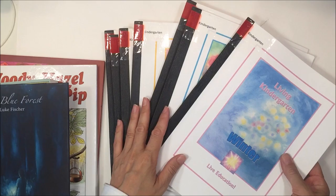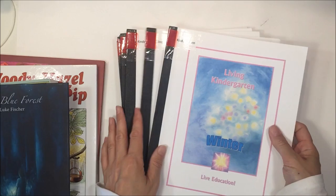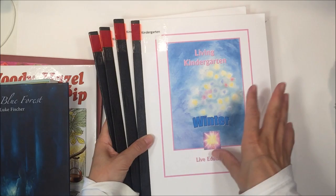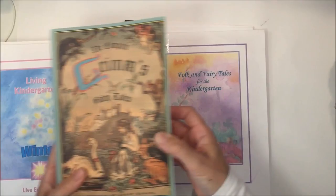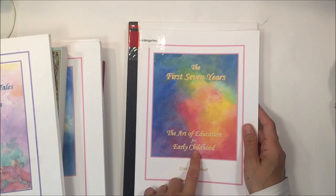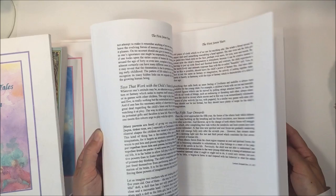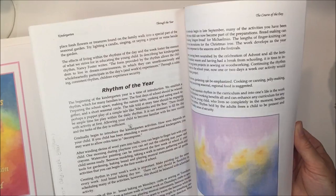The last thing I want to show you is the curriculum we're using — this one is by Live Education and it comes with seven different books. It includes four books covering the different seasons with activities, projects, recipes, songs, and celebrations. There's also Folk and Fairy Tales for Kindergarten — so if you don't want to get your own fairy tale book you don't have to — and these are specifically selected for kindergarten. It also has The First Seven Years, which talks about child development and Waldorf philosophy.